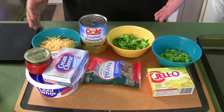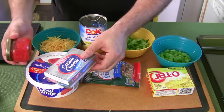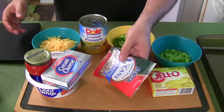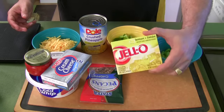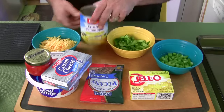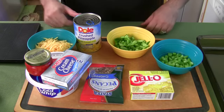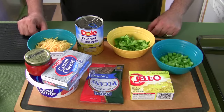I never would have put these ingredients together had it not been for Aunt Myrna. You've got cream cheese, pimentos, Cool Whip, crushed nuts — any kind that you like, I'm using pecans — lemon or lime jello, celery, bell pepper, pineapple, and American cheese. Can you believe this? This is crazy.